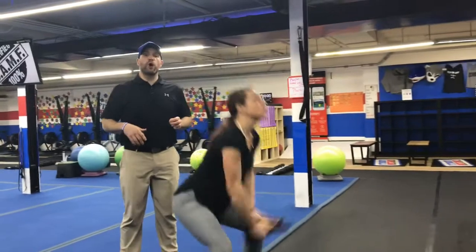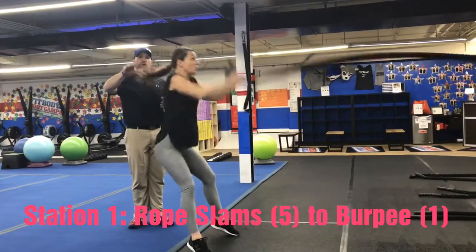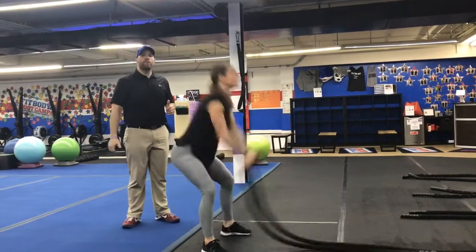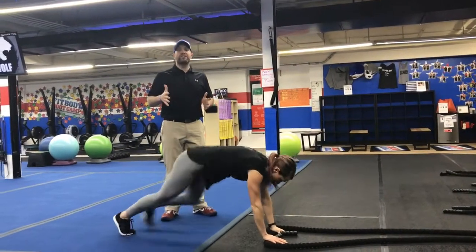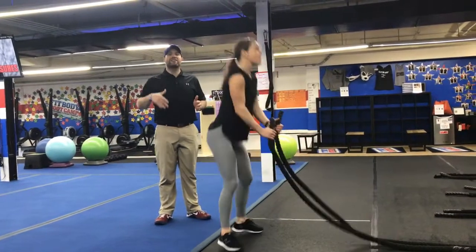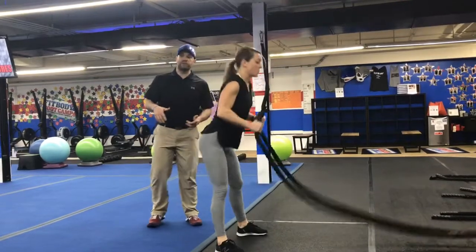Over here on the ropes, we're going to be doing our rope slams and burpees. We'll do five hard rope slams, then kick back one burpee. After those five slams, one good burpee. If you want to, you can do a step back burpee, drop squats, jump squats, or air squats. Just get one in and then you're back to those rope slams.